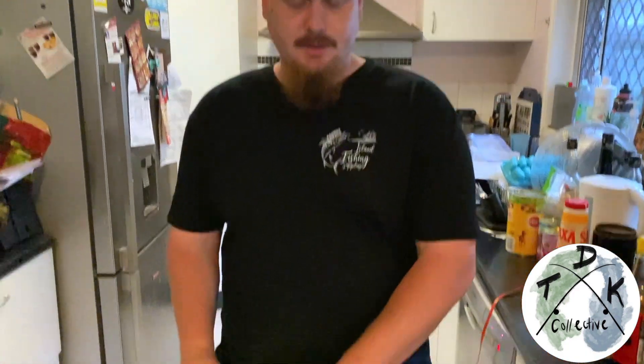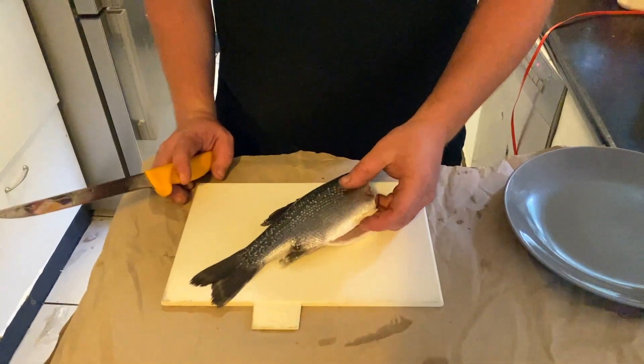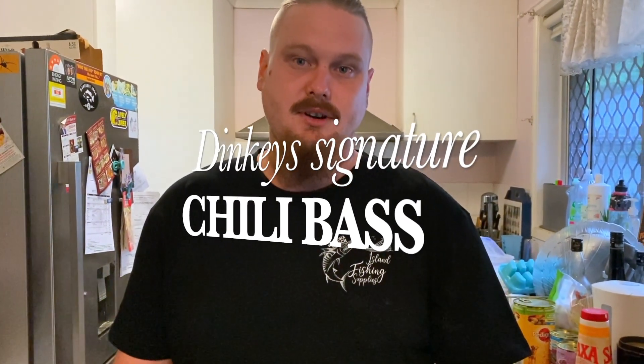Alright guys, we've just got the bass here that Keith caught the other day when we went kayaking. So I've decided to show you how I make chilli bass. It's just a made-up recipe that I made last time I did it. So here we go.